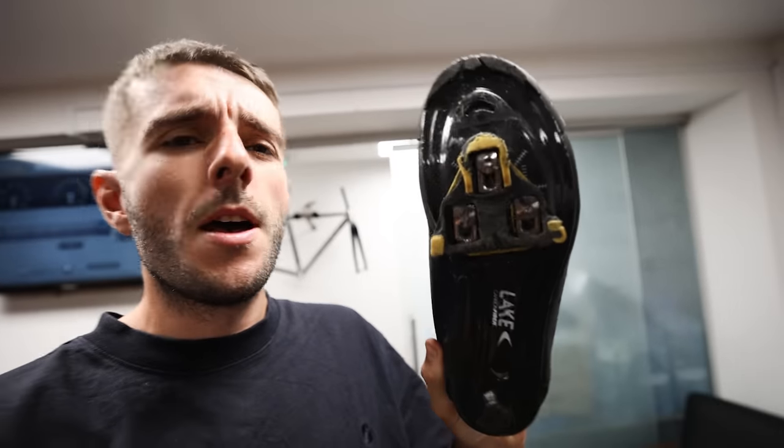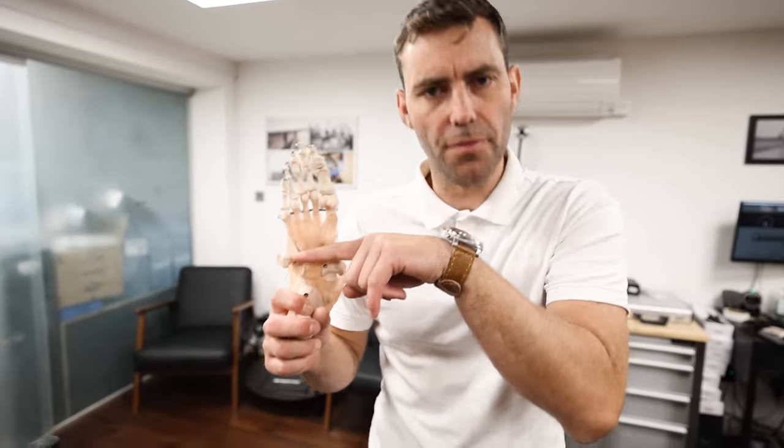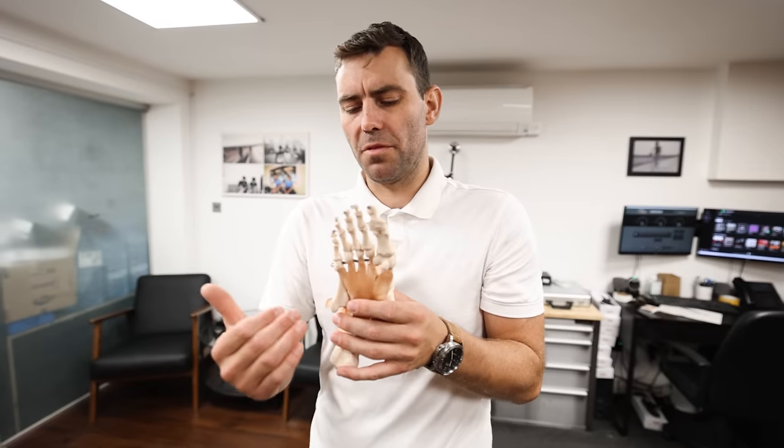Here on Bike Fit Tuesdays we're big fans of running cleats far back on the shoe, but what about midfoot cleat position? What's it all about, what are the pros and cons? That's what today's video is about. Midfoot cleat positioning means getting the cleat placement much more towards the middle of the foot. Shoe design tends to originate the cleat around the ball of the foot and the first metatarsal.